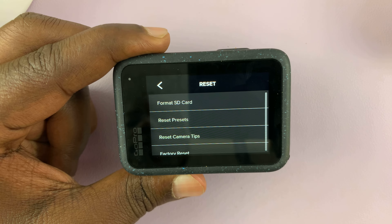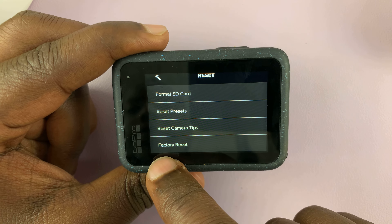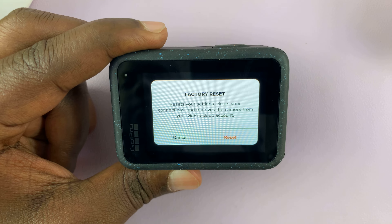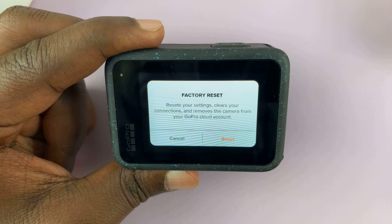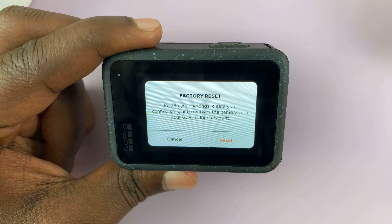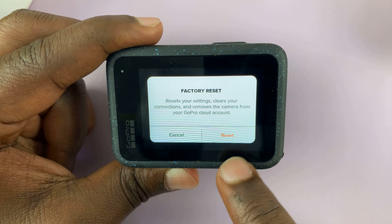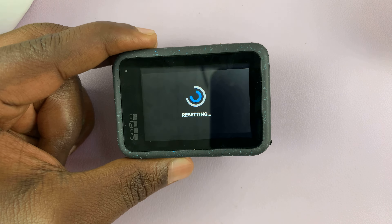Tap on that, and then under Reset you should see Factory Reset. Tap on that and then Confirm. It says it resets your settings, clears your connections, and removes the camera from your GoPro Cloud account. So if you want to proceed, just tap on Reset once again. That's going to reset the GoPro Hero 12.